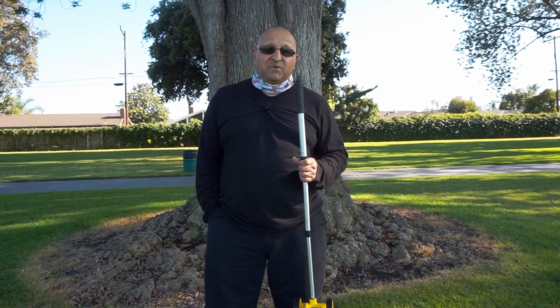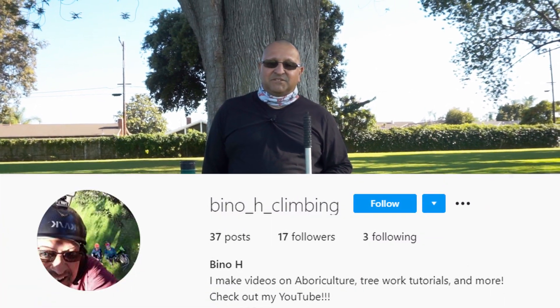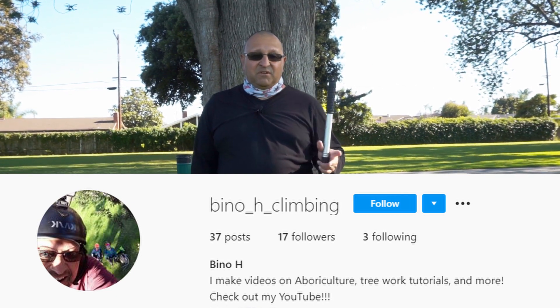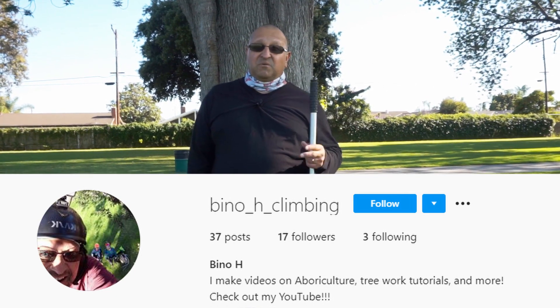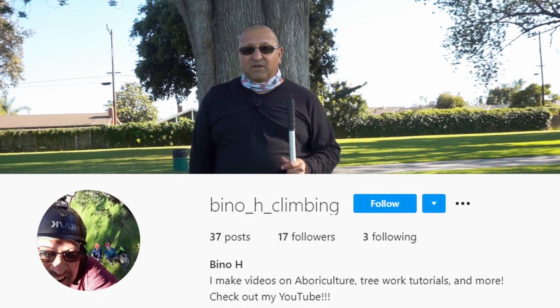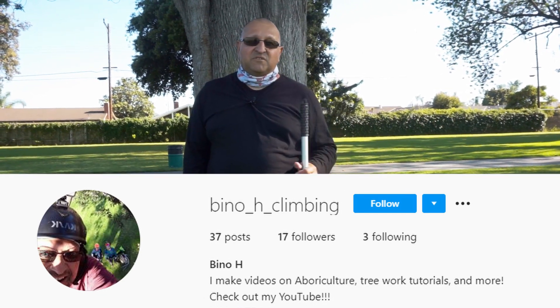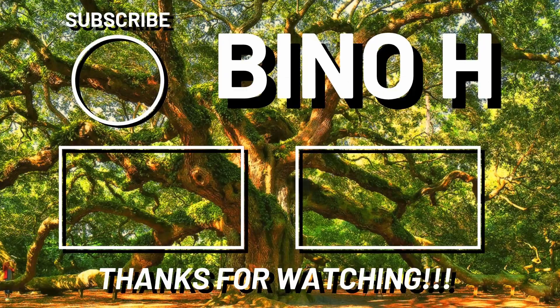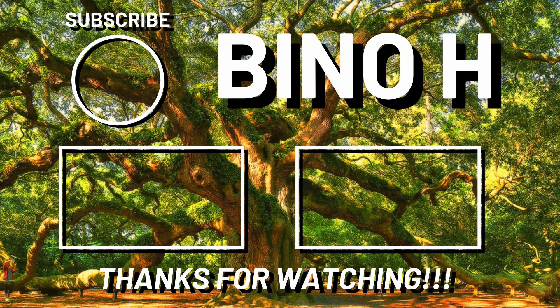It's served me well for at least 20 years. I have an Instagram — beenohclimbing — check it out. I post videos of contractors working in trees: trimming, felling, rigging, my crew when they're working, or anything I find interesting about trees. Comment, like, and subscribe. Take care.